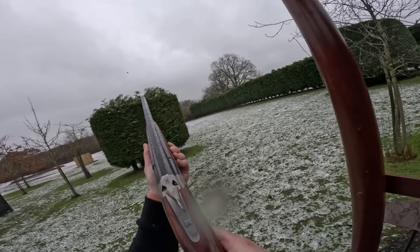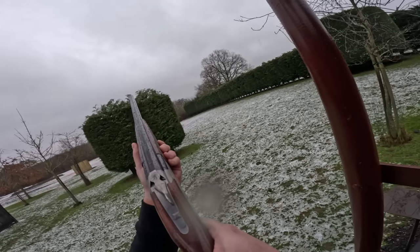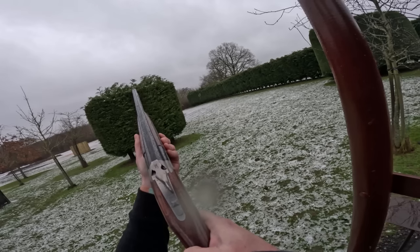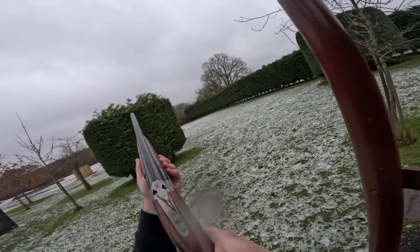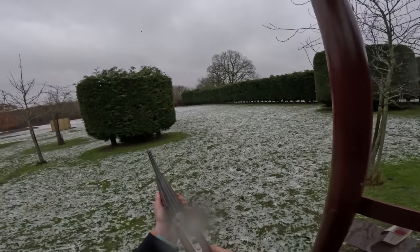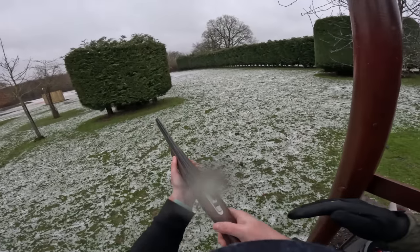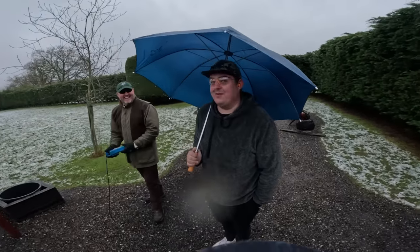Pull. Put the finger off the trigger, bring it down. Break the gun. Pull. You hesitated, didn't you? I did, because I watched you stop the gun. Pull. Break it. Pull. Pull. You stopped the gun. I stopped it again, didn't I? Pull. There you go — sussed it. Break your gun. I wasn't looking at it — I missed all of it.